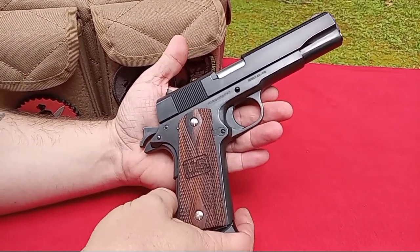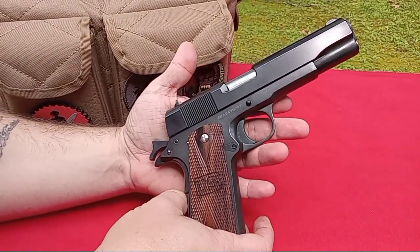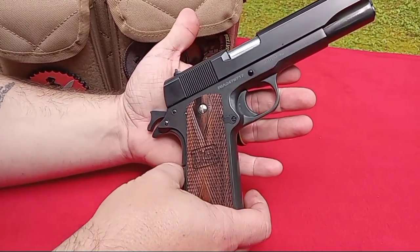I like this pistol. It appears to shoot good, and it actually hasn't even been on the channel yet.